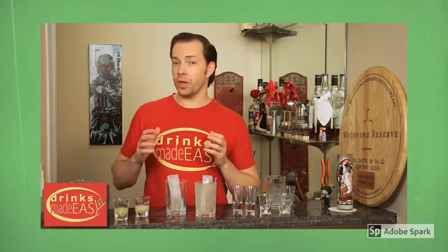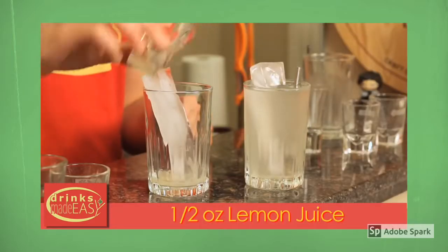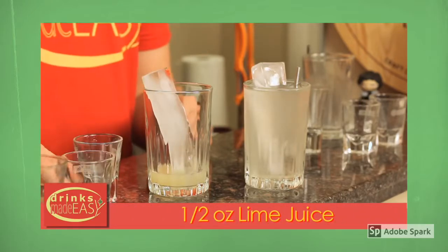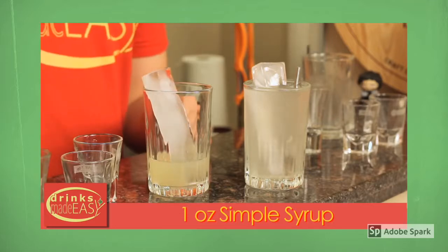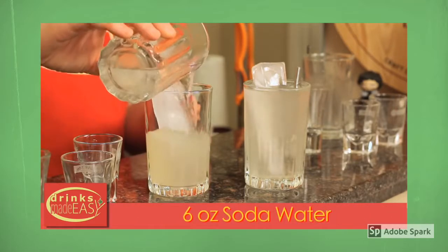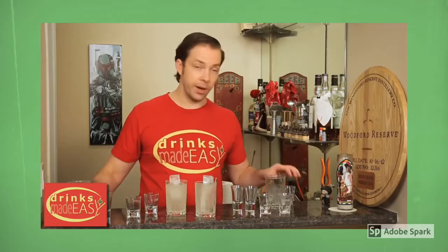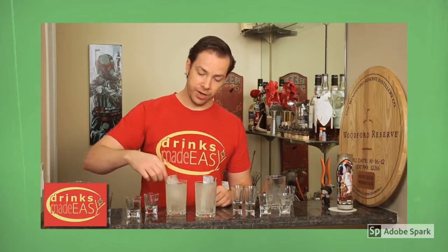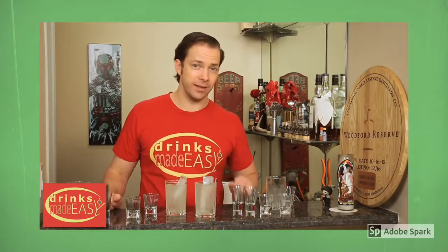If you're going to build a home lemon-lime soda, which I think tastes a heck of a lot better, add half an ounce of lemon, half an ounce of lime, one ounce of simple syrup, and six ounces of soda water. This is going to be much more tart because there's quite a bit more citrus in it, but to me this tastes like actually an interesting drink versus just incredibly sweet sugar water with a hint of lemon and lime.